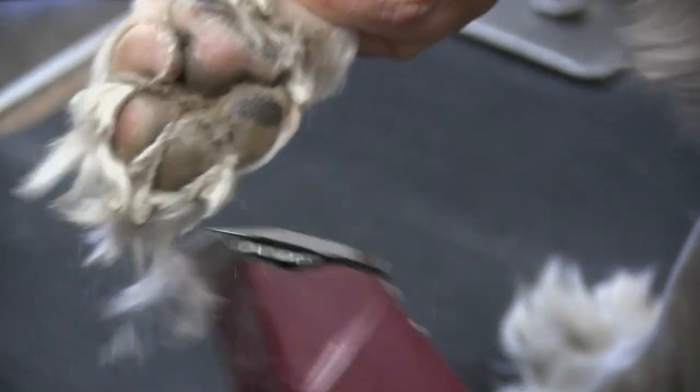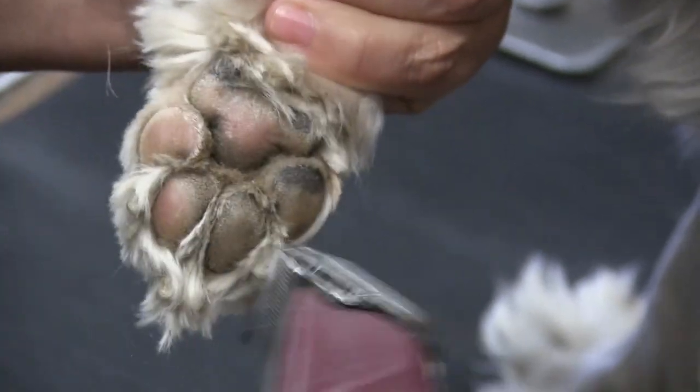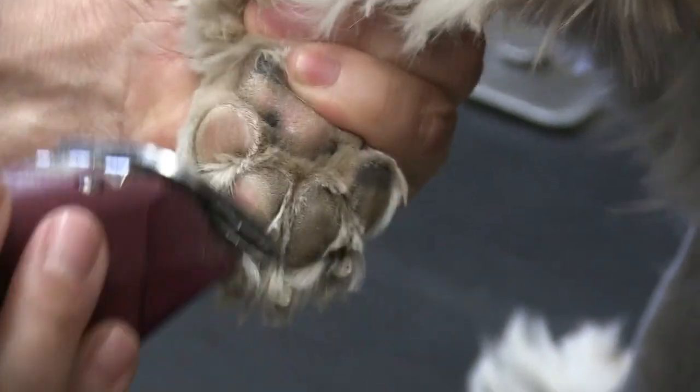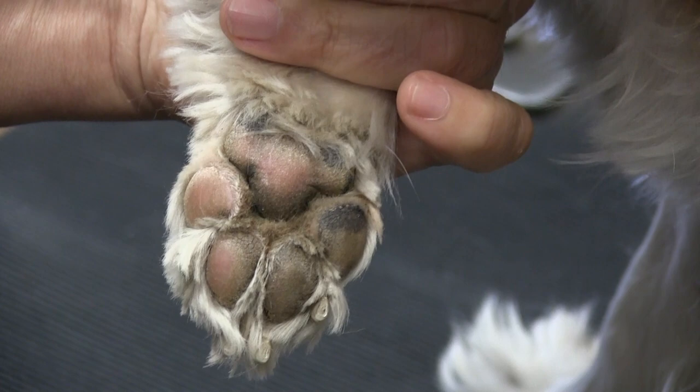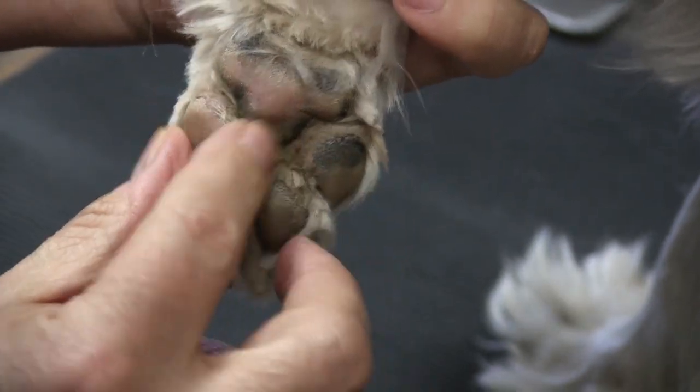While I'm at it, I like to just grab this excess stuff too — you'll save some time scissoring just by doing that. There you go — a little bit better. We're going to wash that up and go over it again, but we got most of it out.